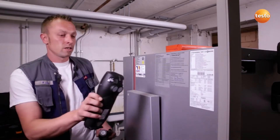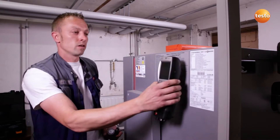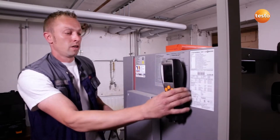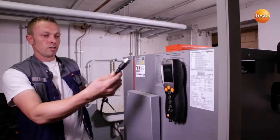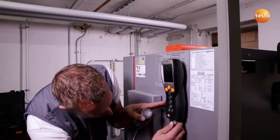First of all, I attach the Testo 330 LL securely and easily to the boiler using the magnets on the rear. I then connect the flue gas probe to the underside of the instrument using a bayonet fitting.